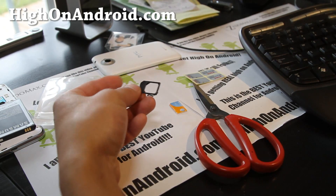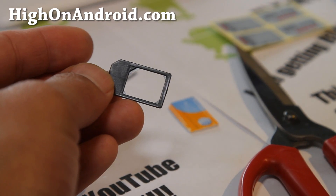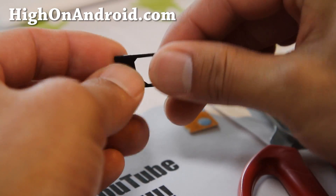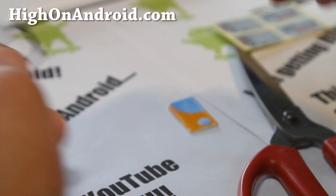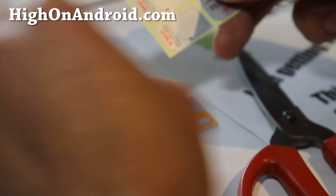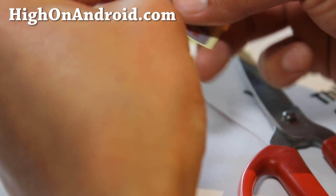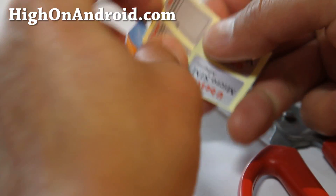I actually bought this adapter — I highly recommend it if you have a bunch of phones, or maybe someday you'll need to convert it back. Order this, and it actually comes with stickers that you can cut out. Basically we're going to put this on the back — not the metal side.